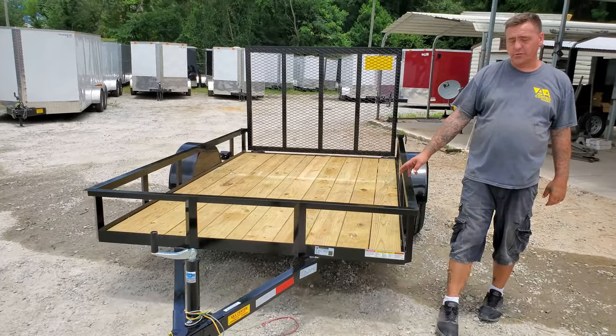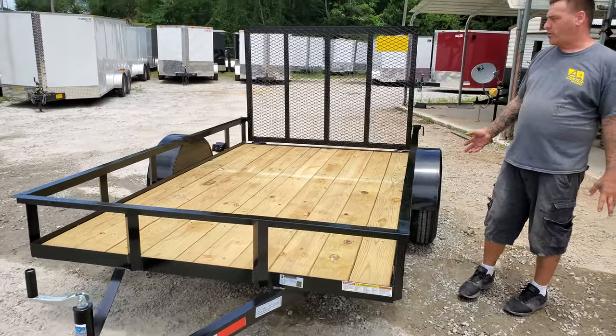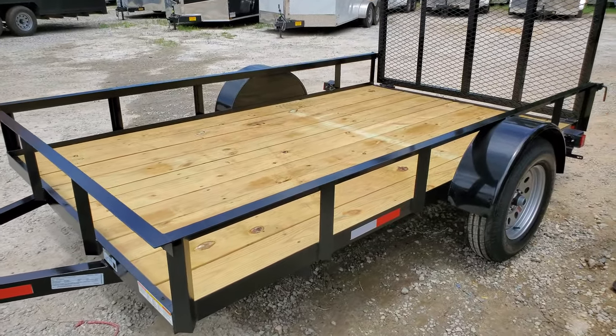We have a number two pressure treated wood floor, a 3,500 pound axle, and it comes standard with 15 inch tires and easy loop hubs.